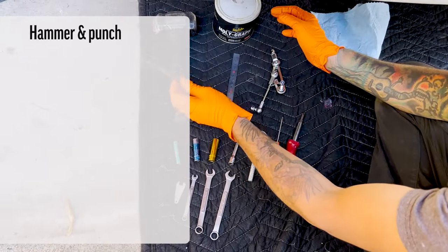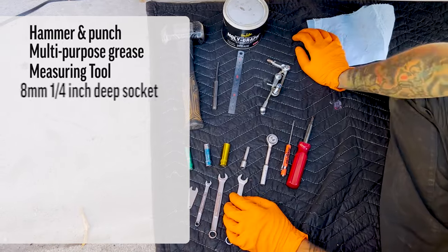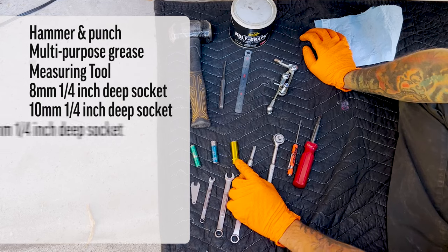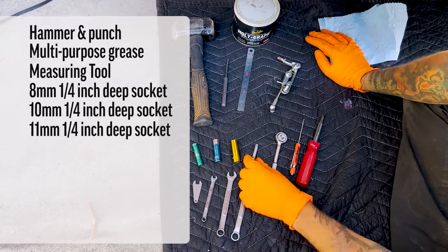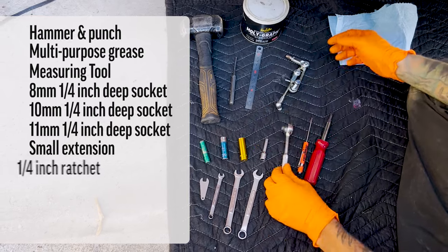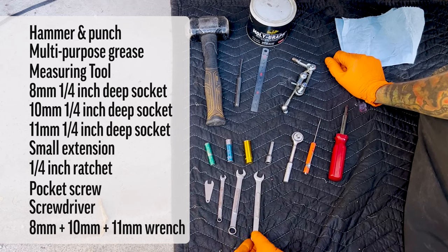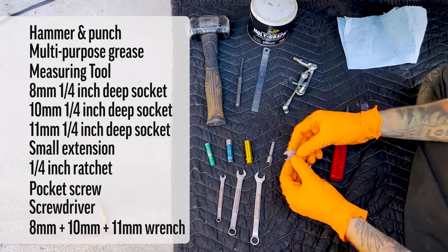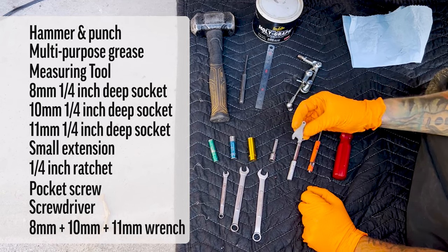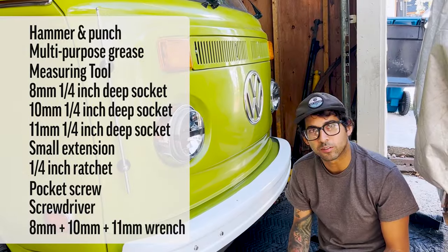Here's what you'll need for tools: a hammer with a punch, some multi-purpose grease, a measuring tool, an 8mm quarter-inch deep socket, a 10mm quarter-inch deep socket, an 11mm quarter-inch deep socket with a small 2-inch quarter-inch extension, a quarter-inch ratchet, a pocket screwdriver, an 8mm wrench, a 10mm wrench, and an 11mm wrench. This wrench here comes with the Buddy's Bits kit. Depending on your situation, this is generally what you're going to need to do the throttle linkage kit.